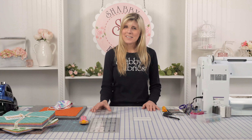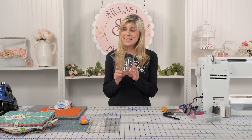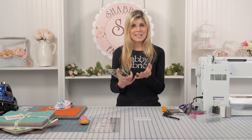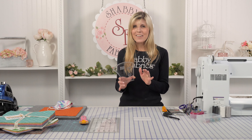Hi, it's Jen from Shabby Fabrics. I recently filmed a video on how to use the Creative Grid face mask template to make face masks even faster and more accurate using the template. And in the process of making the mask, because the template does the small, medium, and large, I discovered that with the small size it works perfectly for layer cakes.